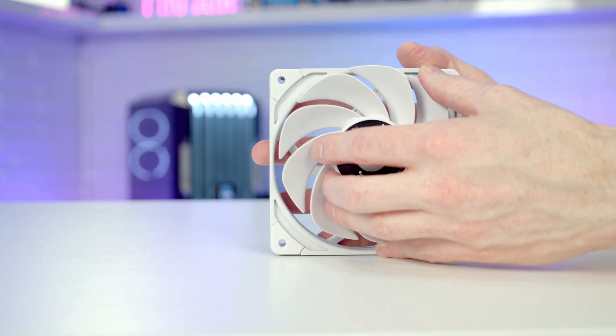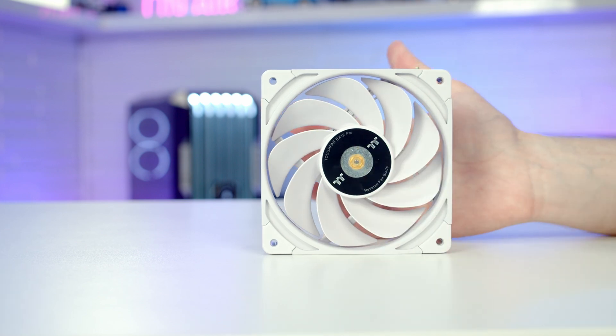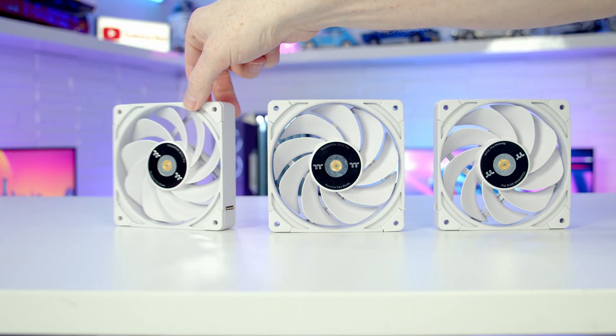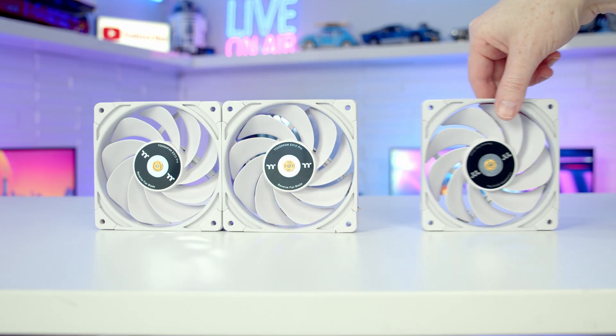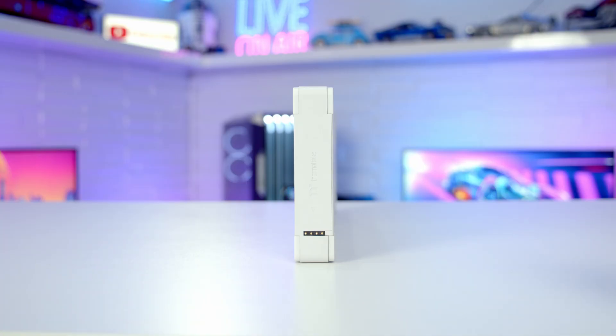Then we can take our reverse blade, line it up and simply push it into place. These are going to be some of the easiest fans you've ever installed — on one side you've got golden pins and on the other side you've got gold contacts, and the fans are going to connect magnetically. Simply line them up and they're going to clip together, and even our fan cable is going to connect magnetically.